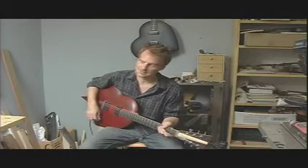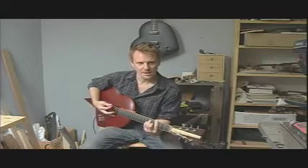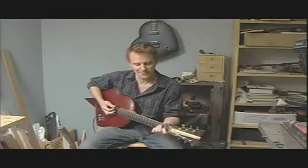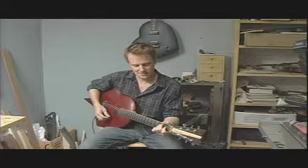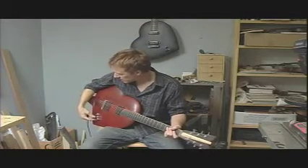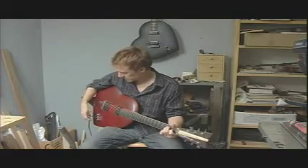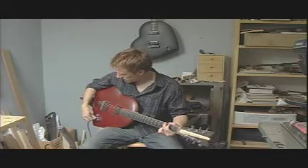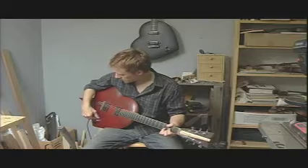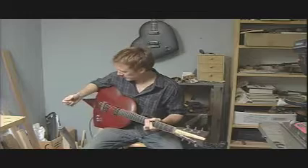I really like the tone of this — some cool notes pop out. Yeah, it's just with that... which is what? It's a bit microphonic, eh?